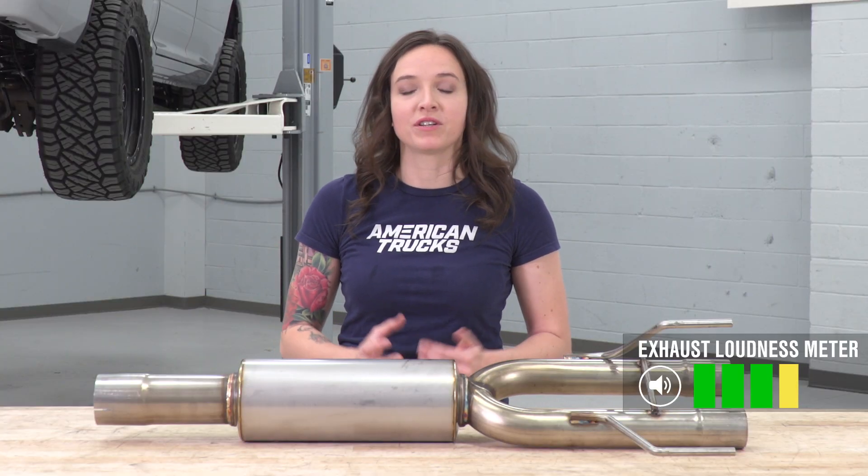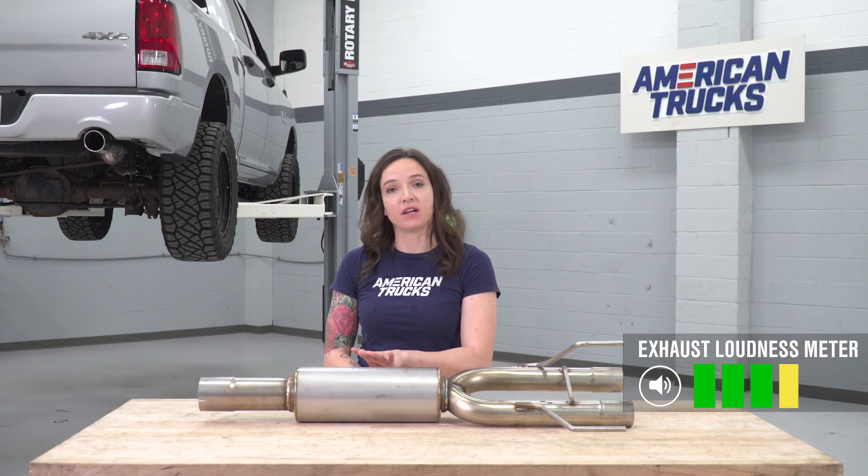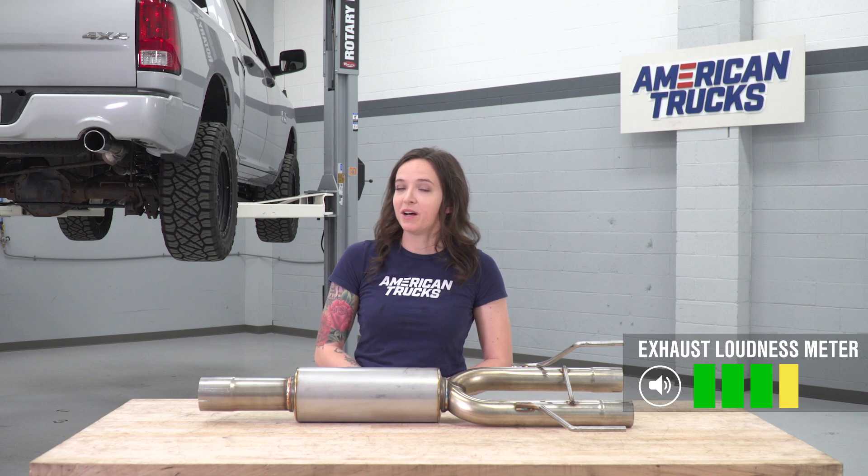Because we're replacing that large factory muffler, you do get a ton more sound out of your truck. But because this is not quite a straight pipe section, you don't have to compromise when it comes to your daily driver.